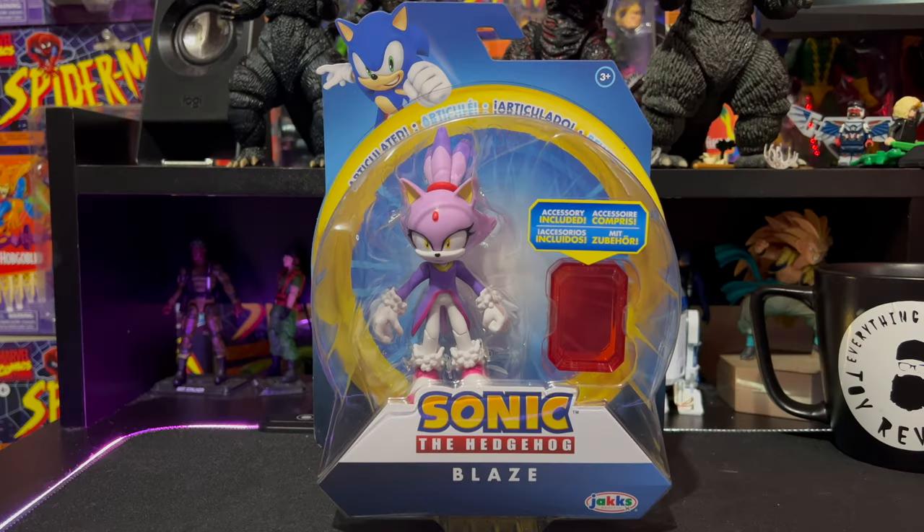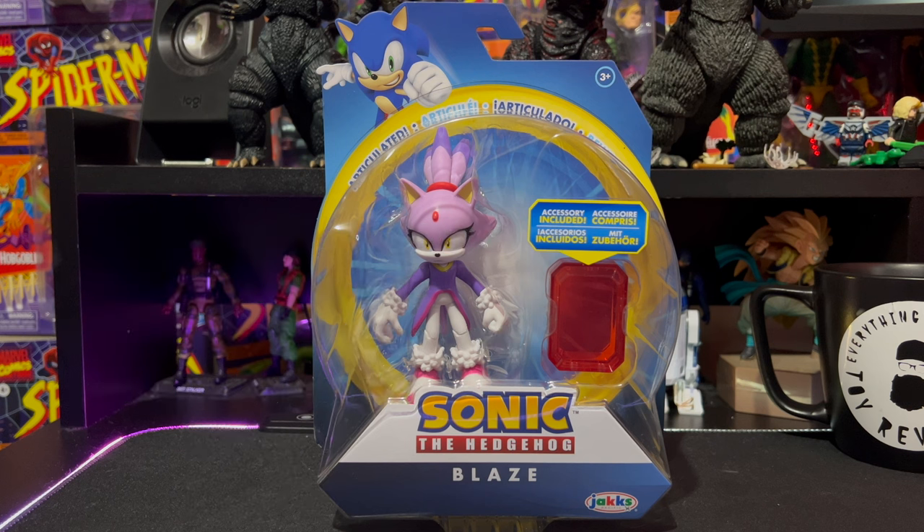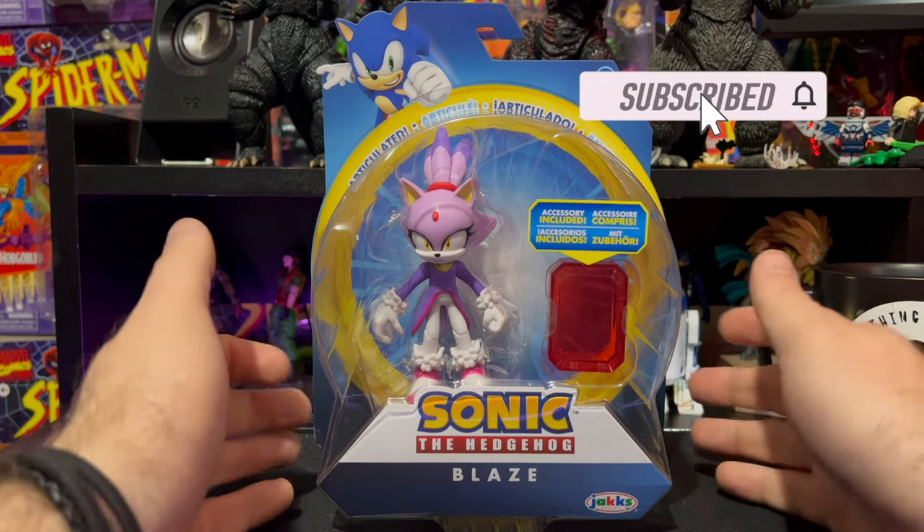What is up everybody and welcome to Everything's Plastic. Today we're going to be taking a look at a Jakks specific Sonic the Hedgehog figure, and this is a very cool, very awesome Blaze. This is one of the few that we actually needed — we don't have any Blaze figures in our collection.